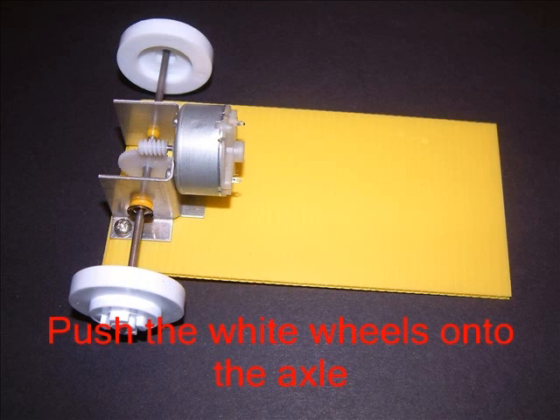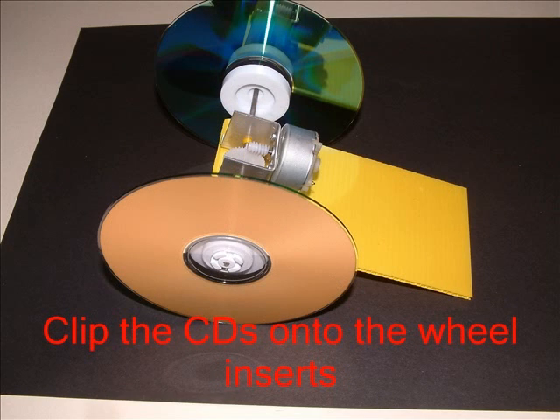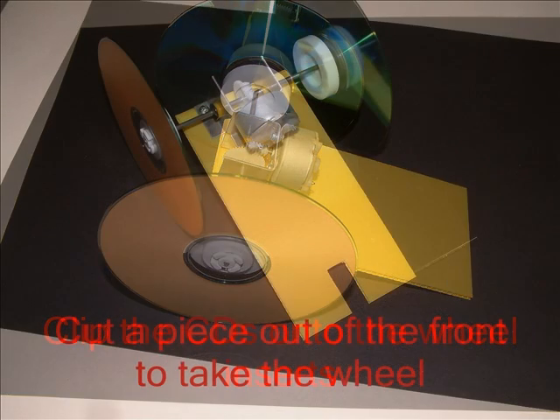The white wheels push onto the axle as shown. The CDs are actually the wheels — they can be hard to clip on, so you might need to take the white centers off first. This is a three-wheeled car, and the yellow wheel goes in the center.